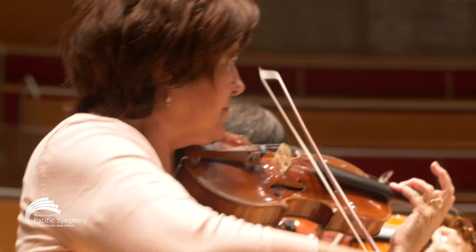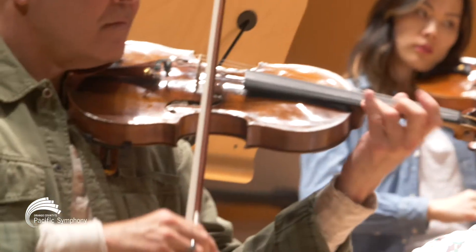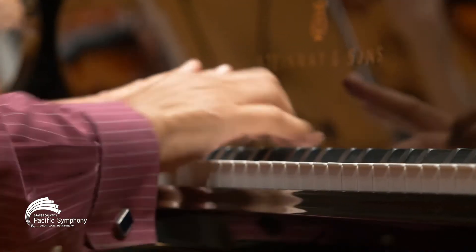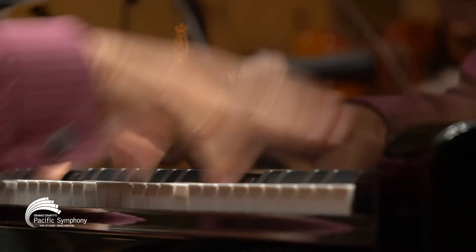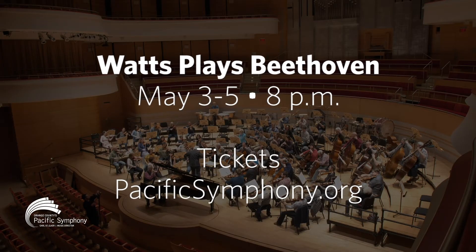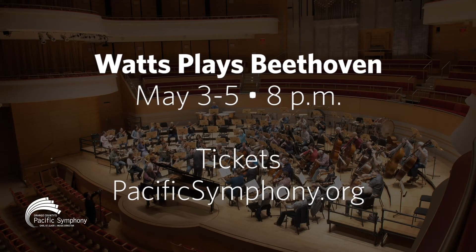There's no real break between the second movement and the third movement — they go together. The main theme of the last movement is actually the transition from the second movement to the third movement, but very slow. So it's almost like a teaser to get into the last movement.